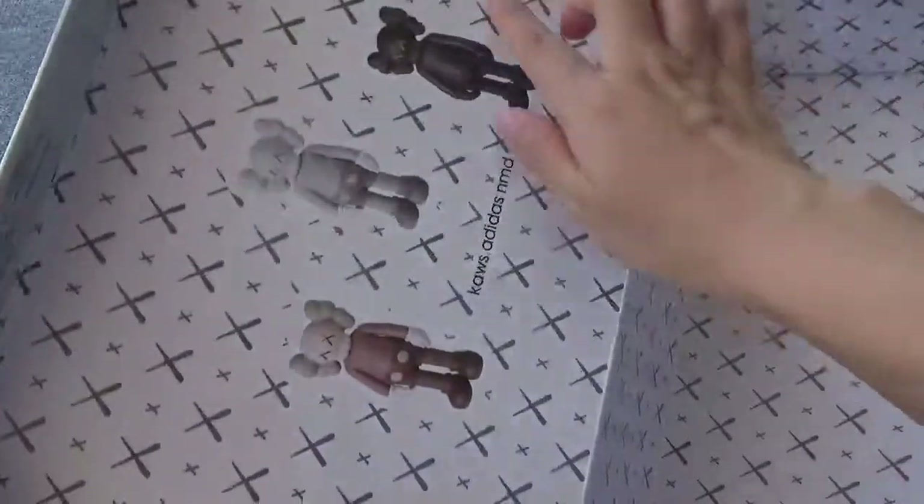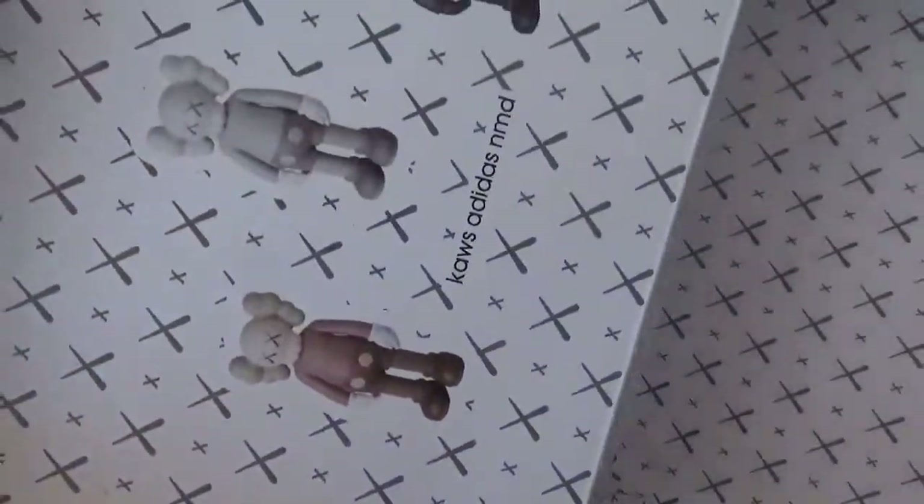Now check the back of the box — you will check 3.